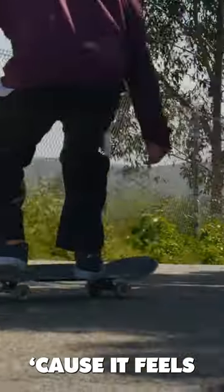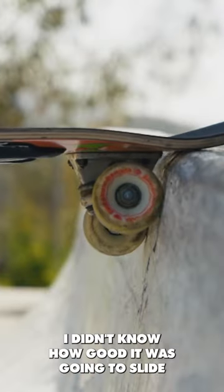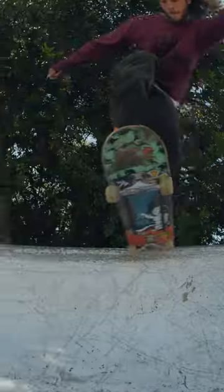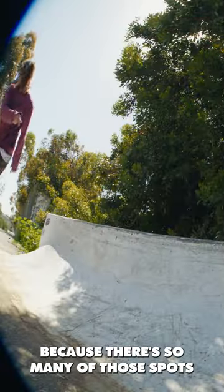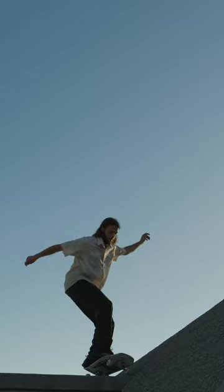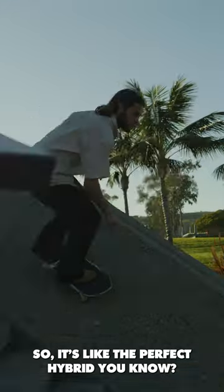I was kind of skeptical. Since it feels so much smoother on the rough ground, I didn't know how good it was going to slide. But I feel like on the back tail it slides like a normal hard wheel would, you know? Because there's so many of those spots where it's super crappy run-ups, but then you're not going to ride a big cruiser soft wheel on it. So it's like the perfect hybrid, you know?